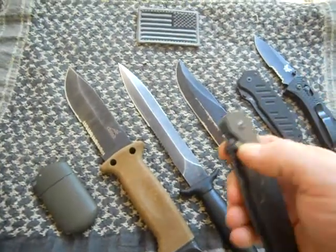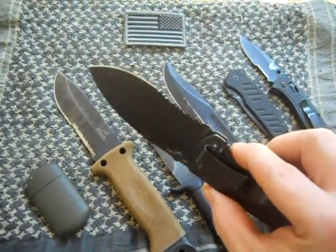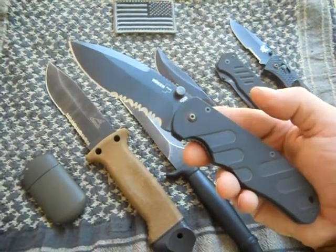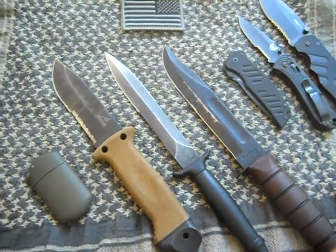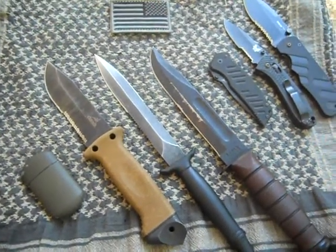I also have out here my Boker M type, which I have used in the field as well. Great knife. Does everything the Benchmade can do but it's just a little bit bigger. It has serrations just like the Benchmade does. Serrations work great on knives — I guess that's a personal preference.